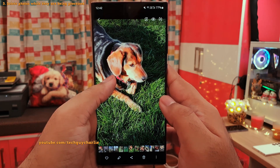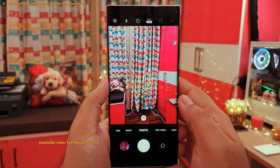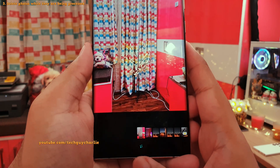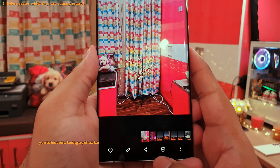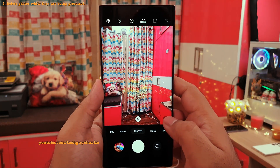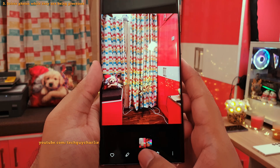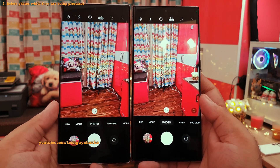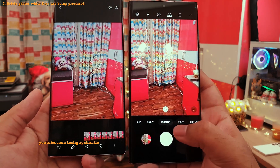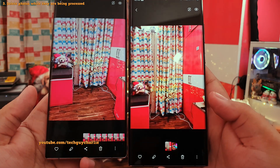Other than the image clipper tool, they've also added a new feature. Before the update, you couldn't delete an image while it's being processed — the delete icon only pops up after the phone finishes processing. But after this update, you can delete the image while it's being processed. The delete icon is right there even when the phone is processing. This makes the camera feel more responsive.